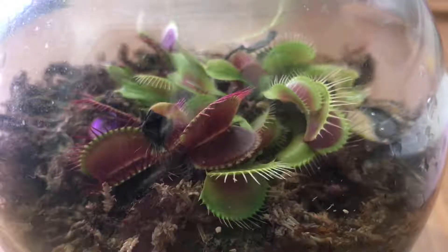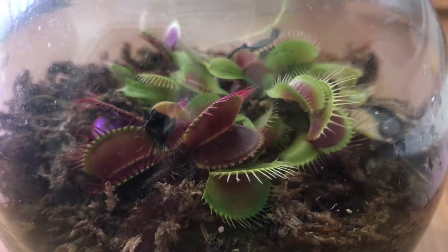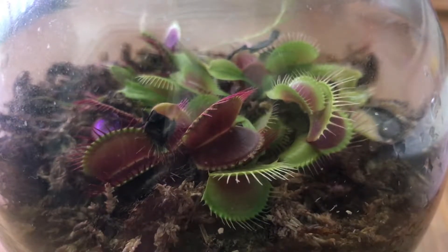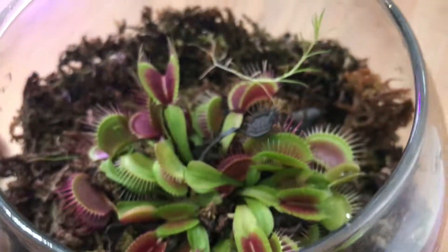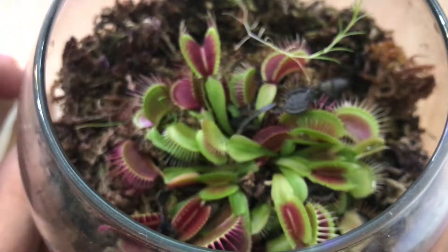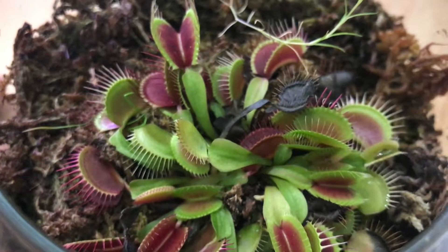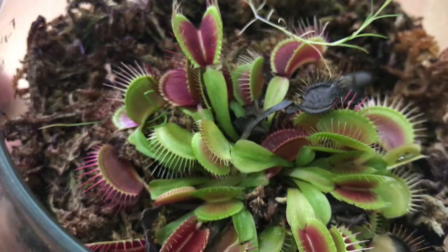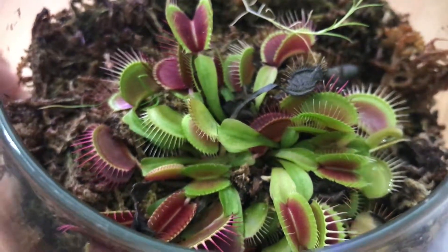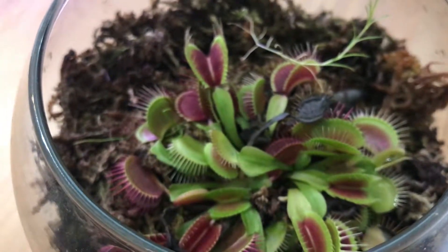Hello everybody, this is another video for taking care of your Venus flytrap. As you all know, Venus flytraps are carnivorous plants, so you have to feed them once in a while to provide them with the nutrients and minerals for them to live, because they cannot take in these nutrients from the medium. They don't really like minerals in their potting medium — in this case I'm using sphagnum moss and distilled water — so in terms of nutrition, you have to provide it yourself.